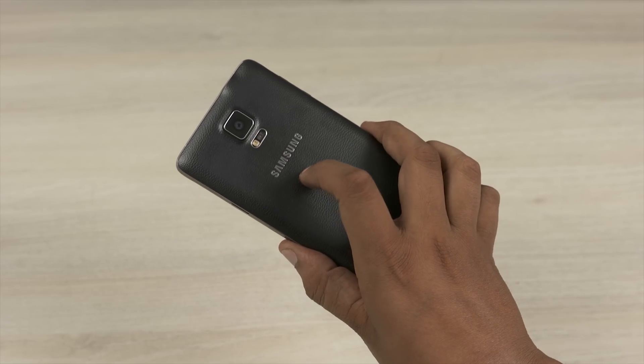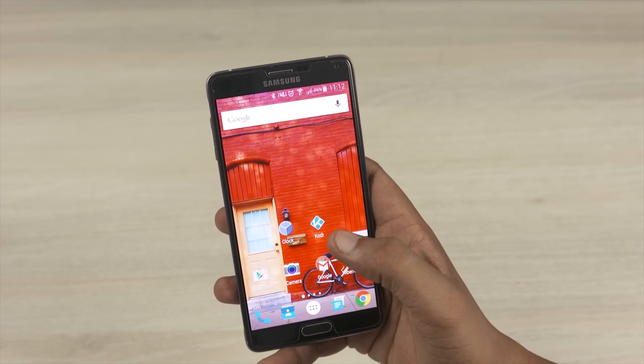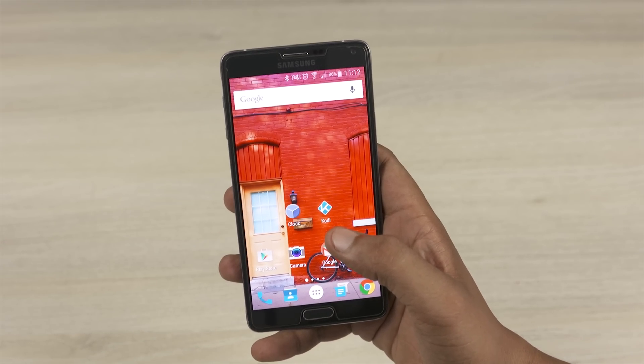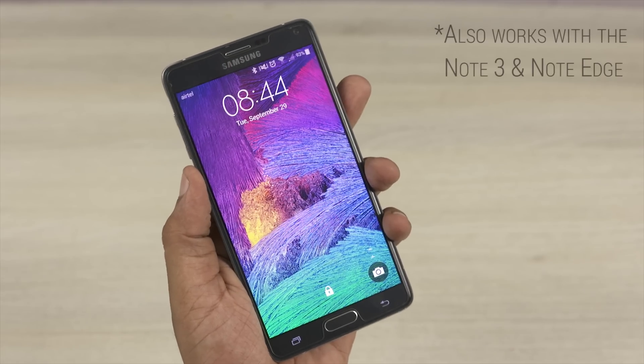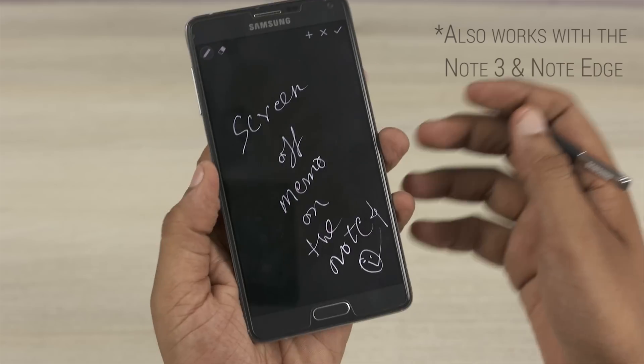Despite being the latest from Samsung, I still prefer using my Note 4 over the Note 5 on account of the removable back and the replaceable battery. Hey guys, this is Ramesh here from C4ETech. In this video we're going to take a look at how to put the Note 5's screen-off feature onto the Note 4.